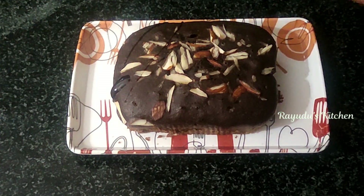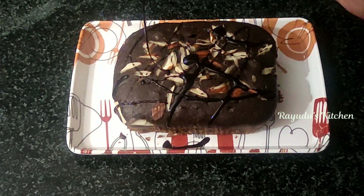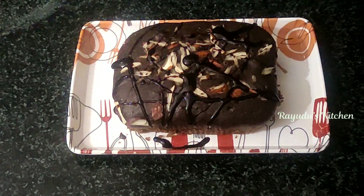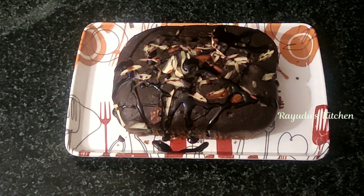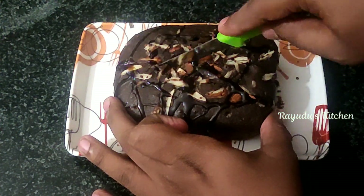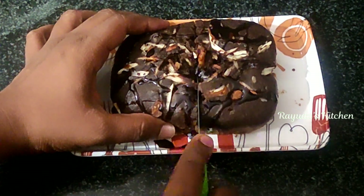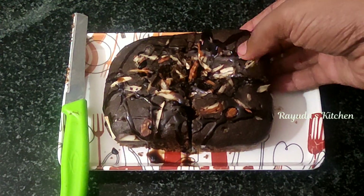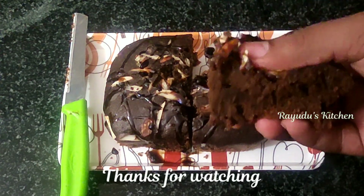Wow, this cake is super good! If you have chocolate syrup, you can decorate it. The cake is very fluffy.